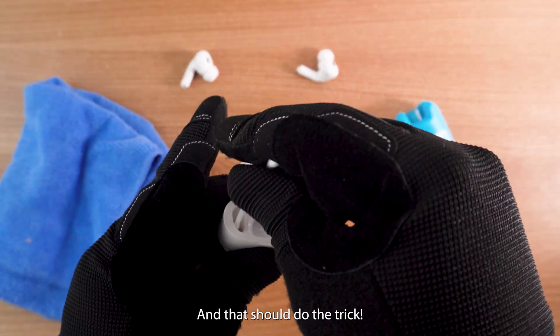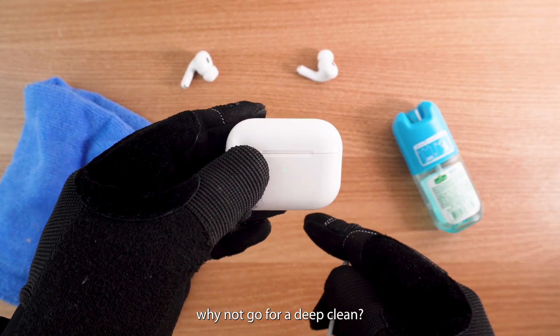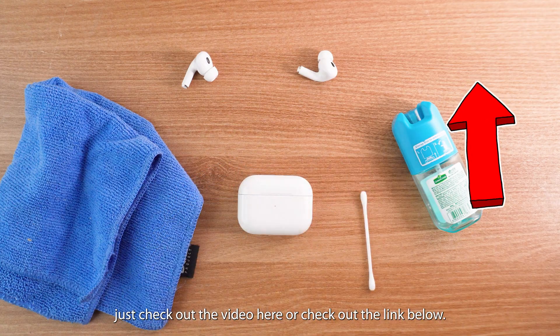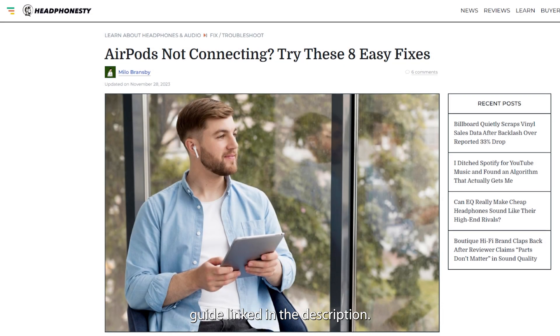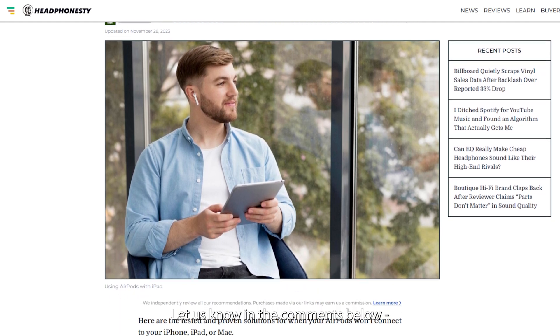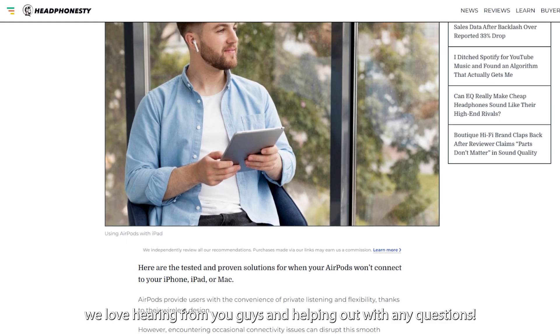And that should do the trick. But since you're already cleaning your AirPods, why not go for a deep clean? We've got a full tutorial for that — just check out the video here or the link below. Or, if you prefer reading, we've also got a detailed step-by-step guide linked in the description. Did these fixes work for you? Let us know in the comments below — we love hearing from you and helping out with any questions.